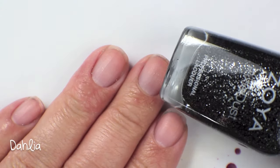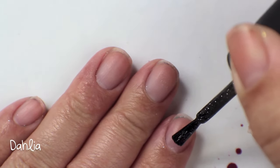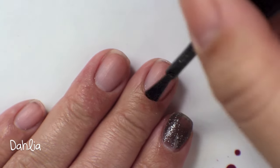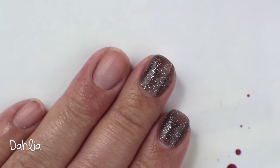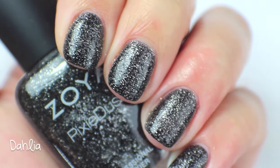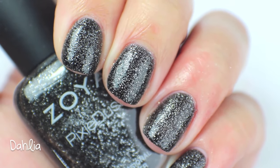The last polish I have to show you guys today is called Dahlia, and this is the black Pixie Dust from the first Zoya collection. This one is again a really stunning color — it's not as midnight black as you'd think it would be, purely because of the texture particles and the silver glitter running through it. Up close it's one that I always forget I have, and then I see it in my drawer and I always pull it out and love it every time I wear it. So twinkly and like space and stars. This one I'm obviously going to keep.